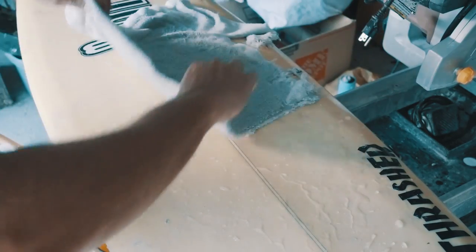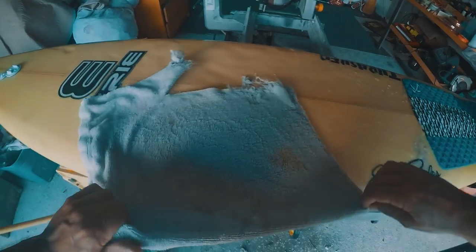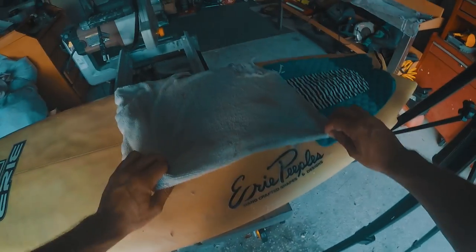Look at that — just the weight of the rag pulls the wax right off. Thanks for watching guys, feel free to subscribe and be on the lookout for my next video that's about applying wax the right way and not like Mr. Miyagi. Stay tuned.